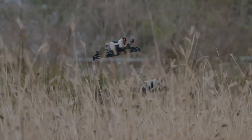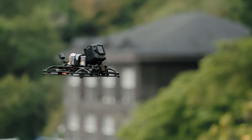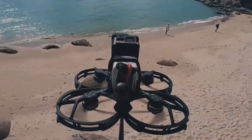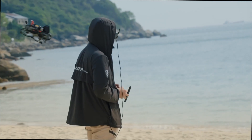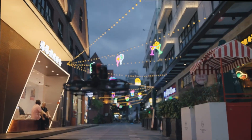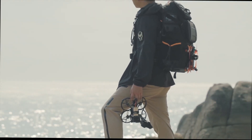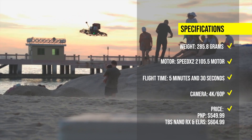It can fly for up to 5 minutes and 30 seconds with a 4S 1300mAh battery. The GEP RC Sinalog 35 HD is a powerful and versatile cinehoop that can handle high-speed and dynamic filming. The PNP version costs $549.99, while the TBS Nano RX costs $604.99.